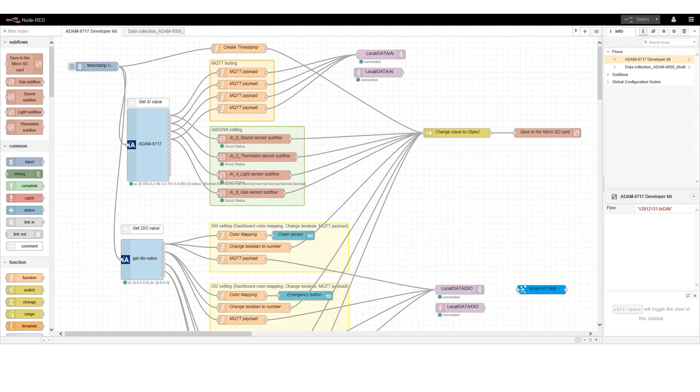This is the Node-RED program of the Start Kit for application. In the upper-left corner is a timestamp node. It will transmit the current time to other nodes, so that other nodes can refer to the time to run their functions.